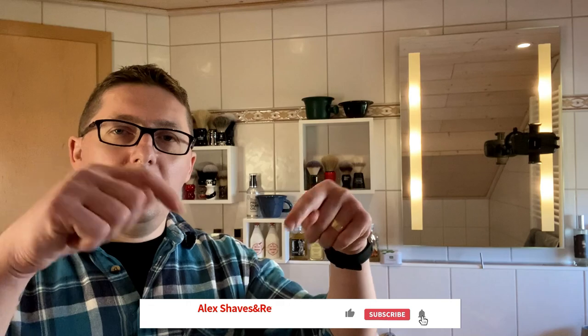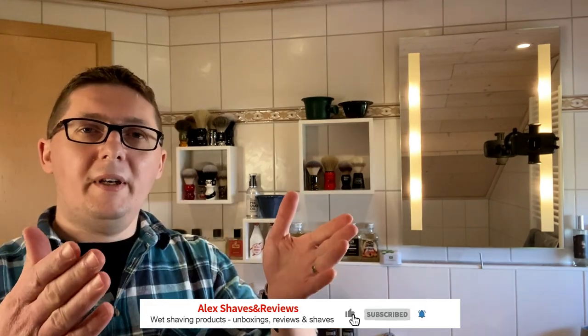So, that is what I do after every shave. It doesn't take a lot of time, but it assures that your equipment — your razors, the brushes — are in a good working condition, so you can use it many, many years to come. If you take care of your equipment, it's gonna take care of you. That was the video for today. Thank you very much for being here. If you like the video, please consider subscribing, liking this video, and hit the notification bell. Have a nice day, have a nice shave. Catch you in the next one. Alex out. Cheers.